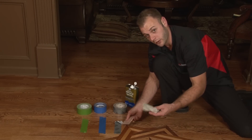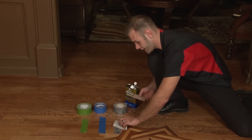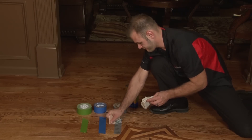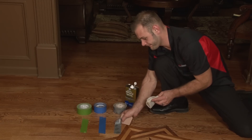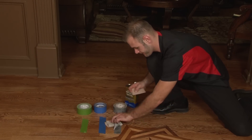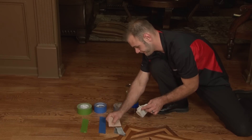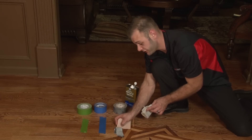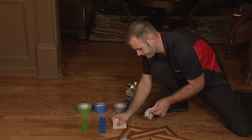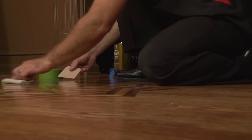When it gets to a certain point, you're going to want to grab your mineral spirits soaked rag, dampen the area, and start scraping. Continue this process till all the tape is gone and all the residue left from the tape glue is off the floor. Repeat the same process on any other tape on the floor.